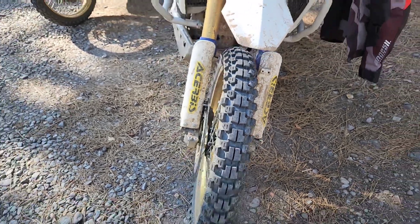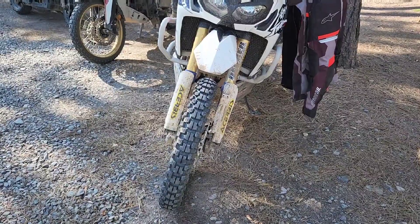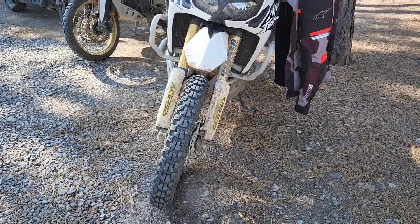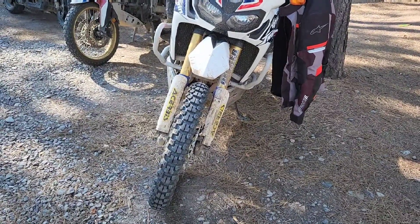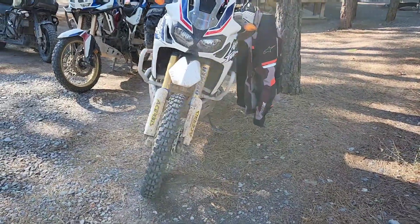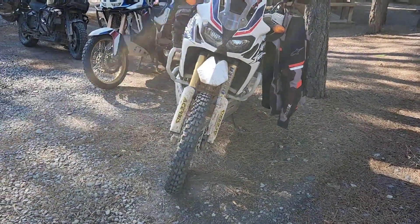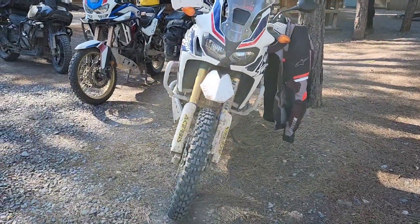This tire, because these knobs have this separation in the middle, makes the front end really, really sketchy on the interstate. I replaced a pair of Shinko 804/805s to put these on, and honestly, for me having to travel so much interstate to get here, I think the Shinkos are the better choice. But off-road, these are the better choice. So that's my review so far after about a thousand miles.